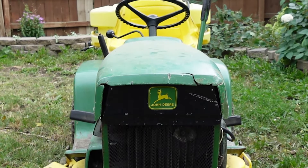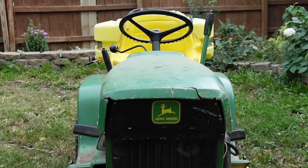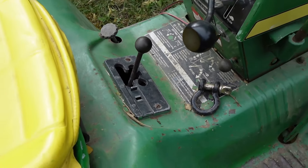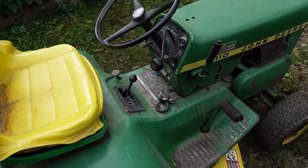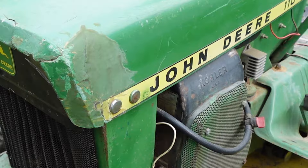John Deere would only use one style of transmission in these later 110s — the Peerless 2300. This was the same transmission used on some of the early ones, but John Deere would change how the shifter would sit and how you'd shift gears, making it a more refined and better-looking tractor.